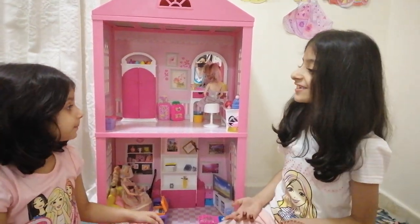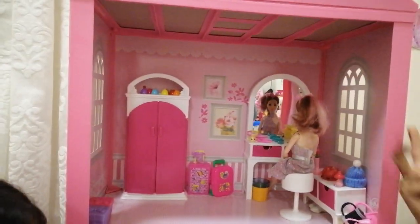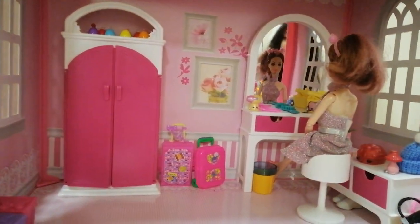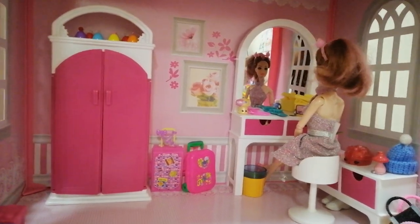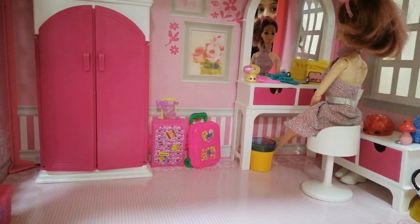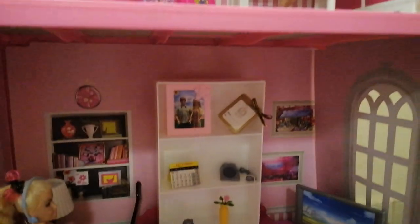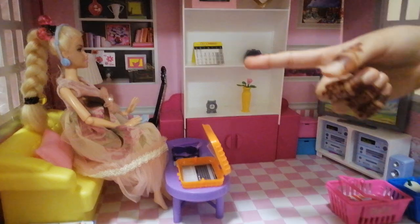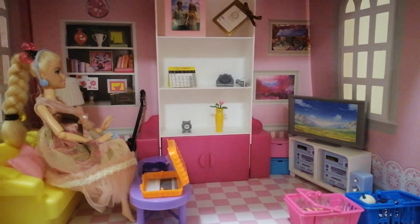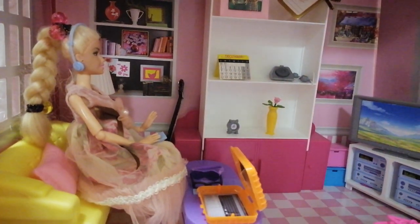Hi guys, so today we're going to show you our dollhouse! There are two floors. It looks like these two Barbies are having work — this one is doing some makeup and this one is watching television. She's kind of busy doing her makeup, I think she wants to go to a party. And on the other floor, this is my Barbie and she's watching some television. She has blue headphones and a remote.